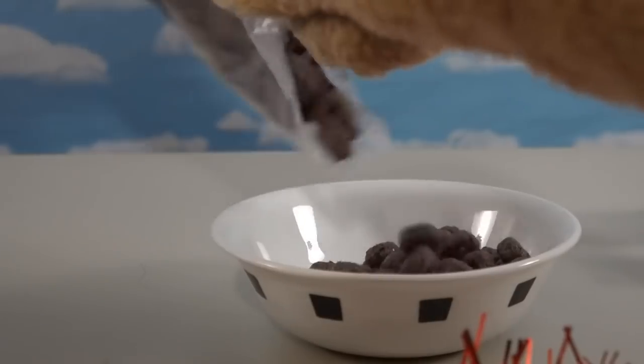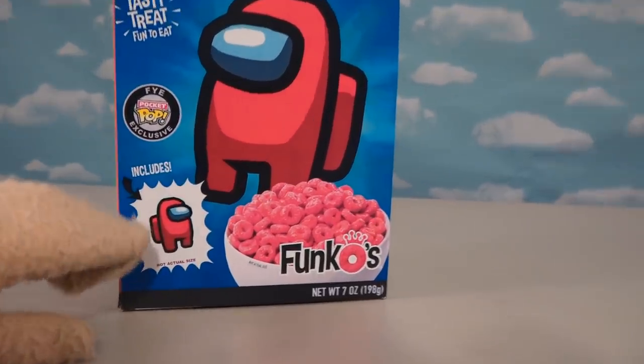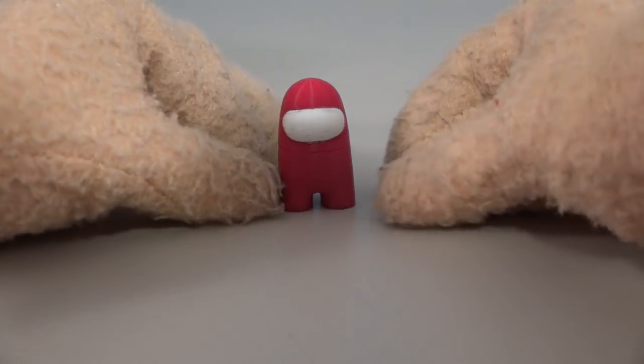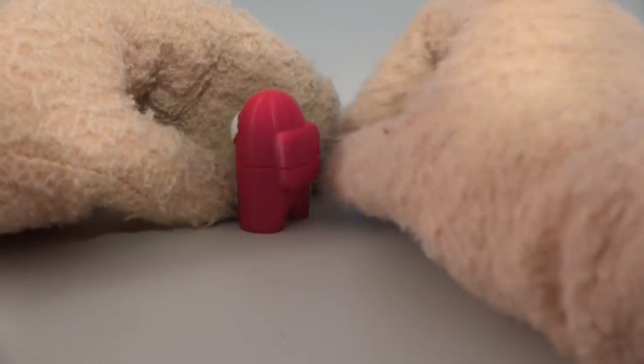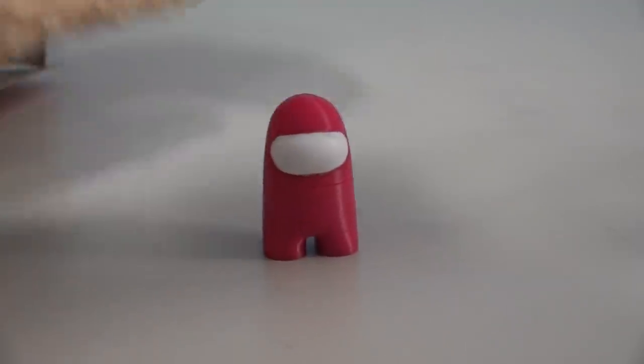Purple cereal for the purple astronaut! Yeah, you get the point — it just goes on and on! But the coolest part would be getting that little toy out of there, and if we had a toy — ba-bam! Oh, we got this little custom-made toy! This is a new astronaut! This is kind of like the Funko-ized version of the crewmen from the video game!